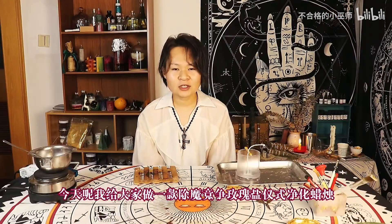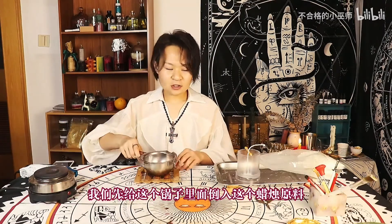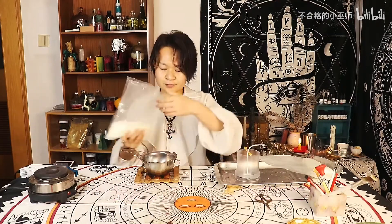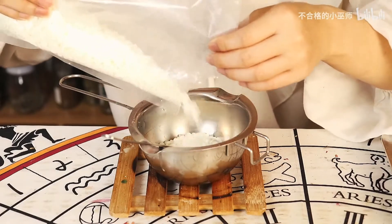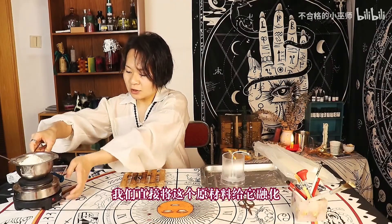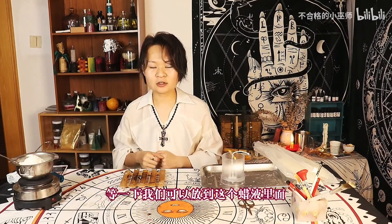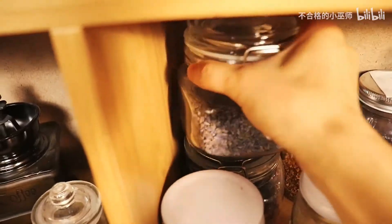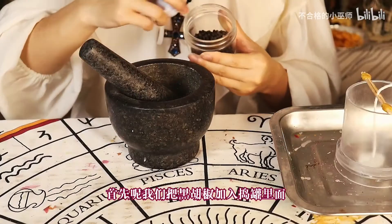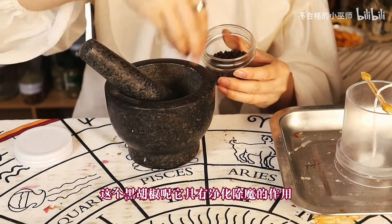大家好，我是顾可可的小巫师，今天我给大家做一款除磨净蒸玫瑰盐仪式精华蜡烛。我们先给锅子里面倒入蜡烛原料，将蜡烛原材料融化。在融化期间我们还要准备一些药草，等一下可以放到蜡烛原材料里面。首先我们把黑胡椒加入倒罐里面，黑胡椒具有净化除磨的作用。